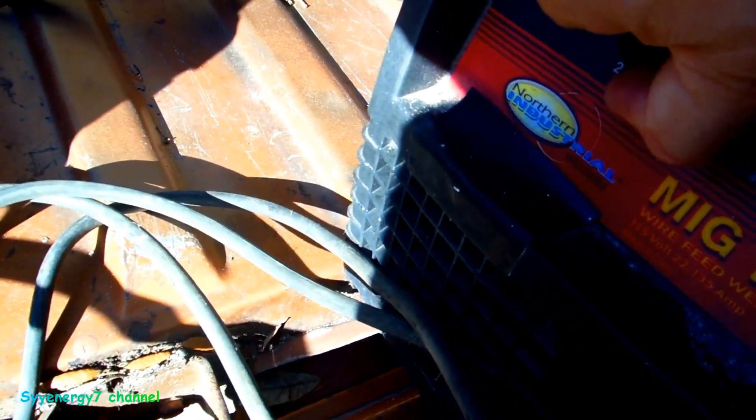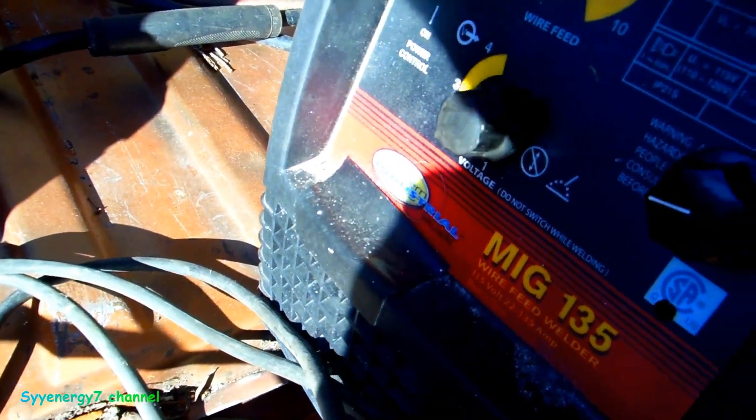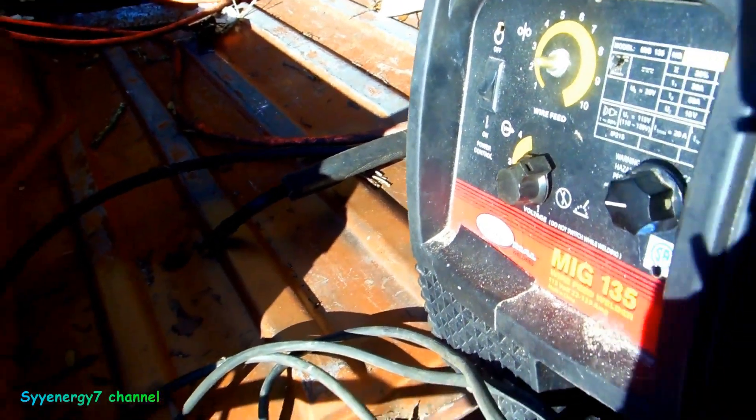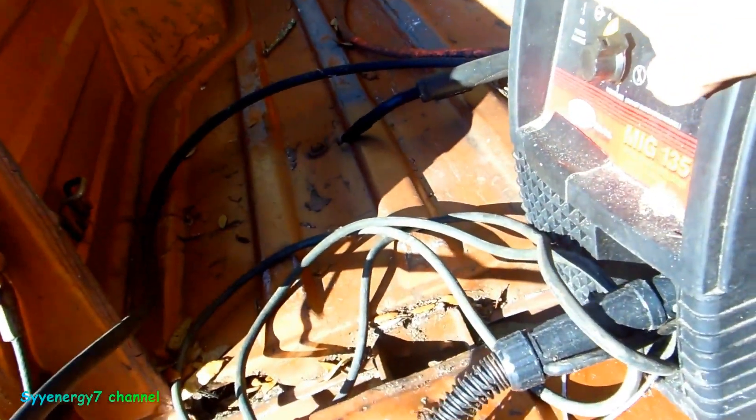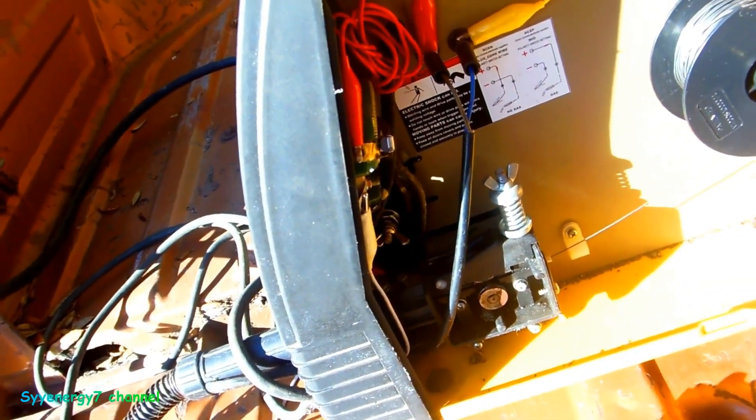Setting 2 and 25 or something like that — I can't do that. It's like old guesswork, and this thing is so touchy that you really can't adjust it that well. I heard that the wire speed motor is 24 volts.